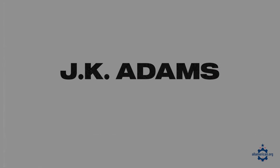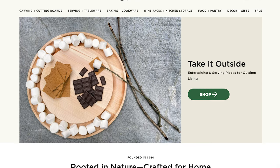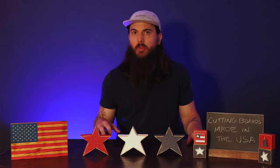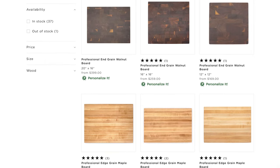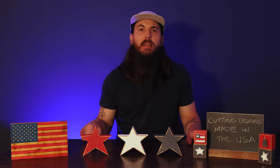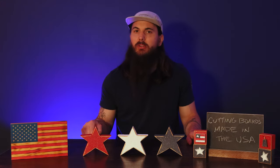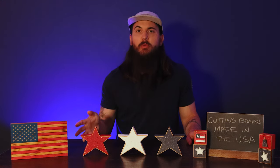Next up is J.K. Adams. J.K. Adams is based in Dorset, Vermont and makes a ton of really great wooden cutting boards that are all sourced from North American hardwoods. Everything's finished in that Dorset, Vermont factory. I just want to note that not everything in their online store is made in the US, but they do have the country of origin in the product description on pretty much all of their pages, and for cutting boards — especially the wooden ones — you should be okay.